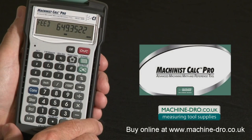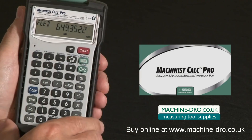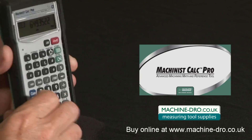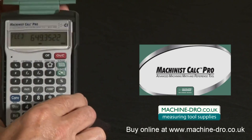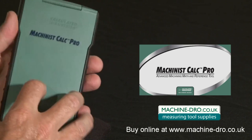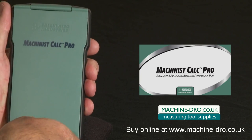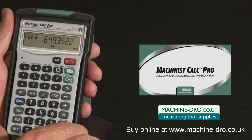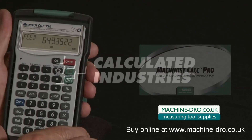It's all protected in this rugged Armadillo Gear case, with user instructions on the back. It keeps it safe from moisture, shock, and other pollutants. It's fast, easy, and accurate — put one to work in a shop near you.